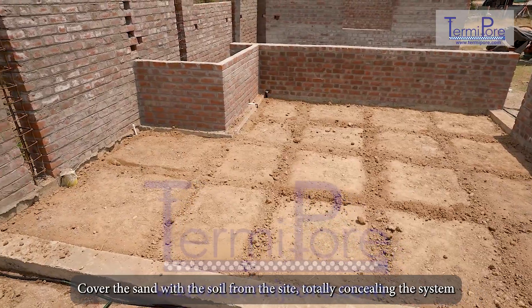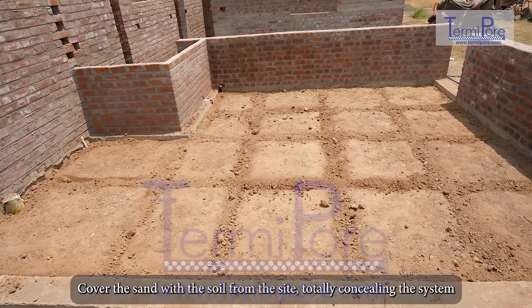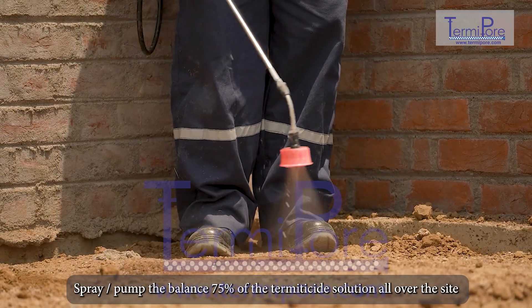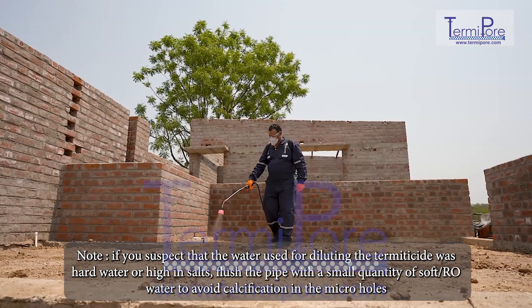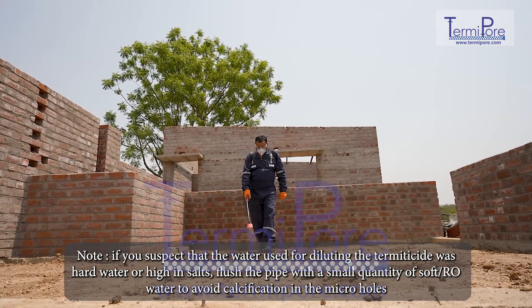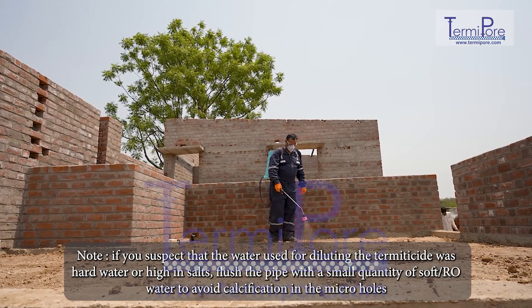Cover the sand with soil from the site, totally concealing the system. Spray or pump the balance 75% of the termiticide solution all over the site. Note: if you suspect that the water used for diluting the termiticide was hard water or high in salts, flush the pipe with a small quantity of soft or RO water to avoid calcification in the micro holes.